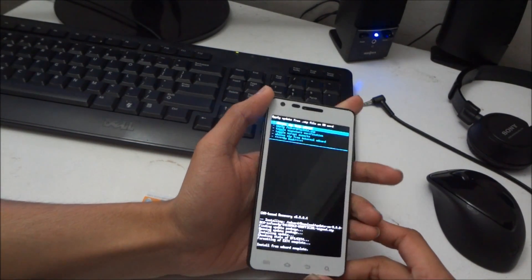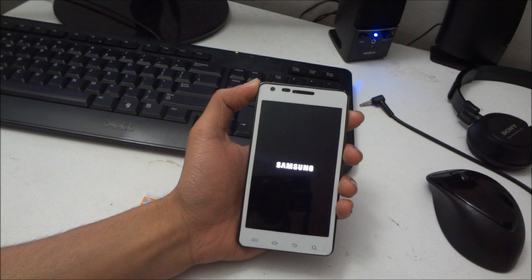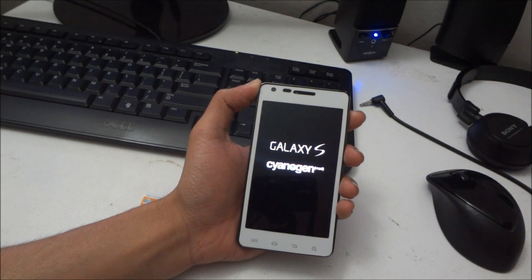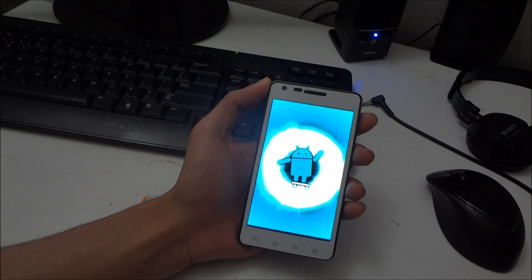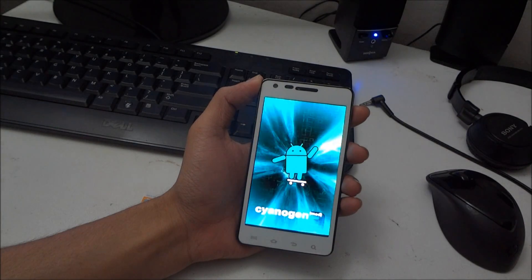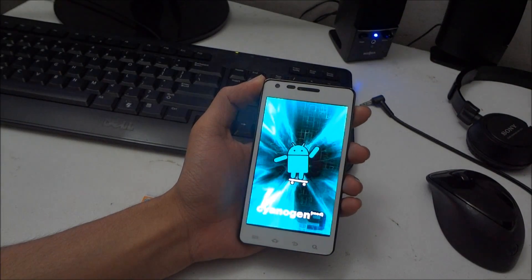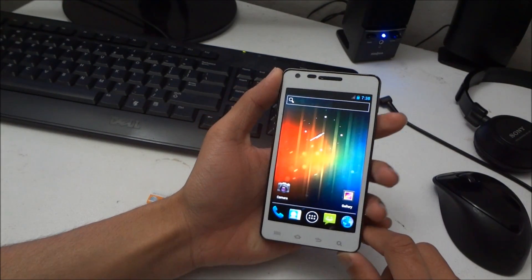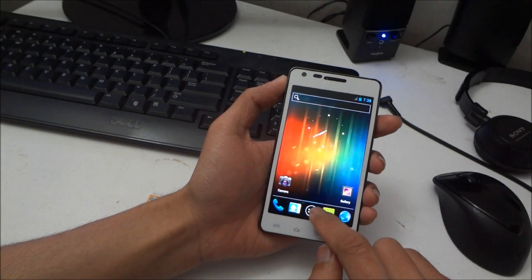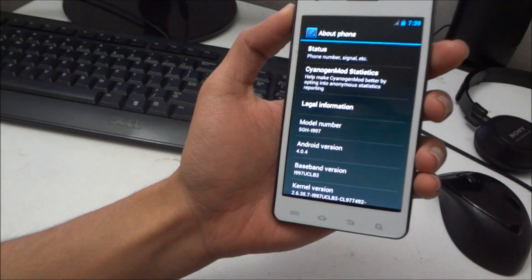Once you're done, just go back and reboot. You'll now see the CM9 logo. Now you'll get the setup screen — you're now running Android 4.0. There you go, Android 4.0.4.